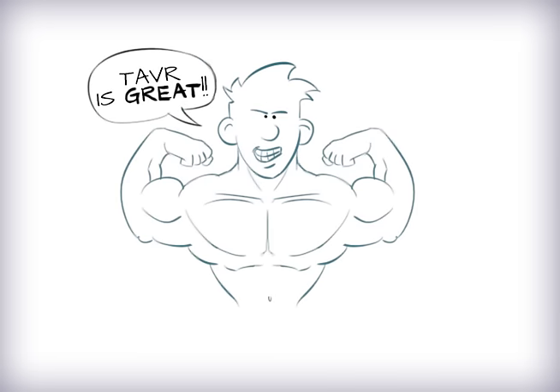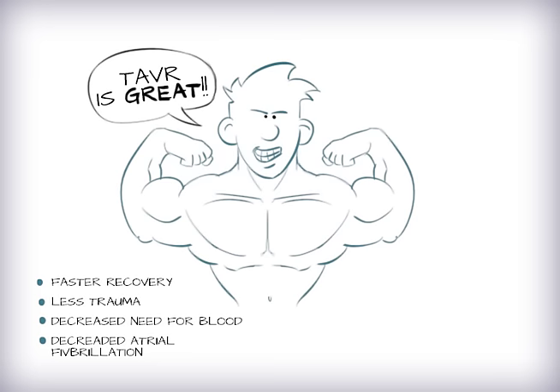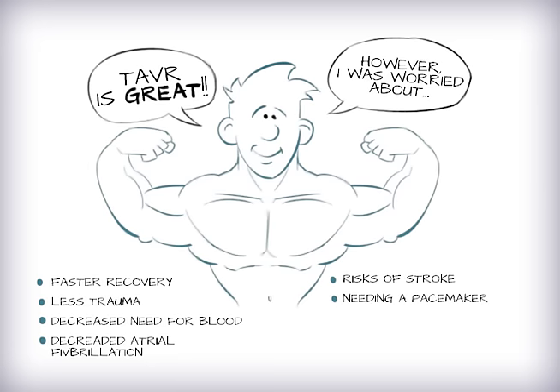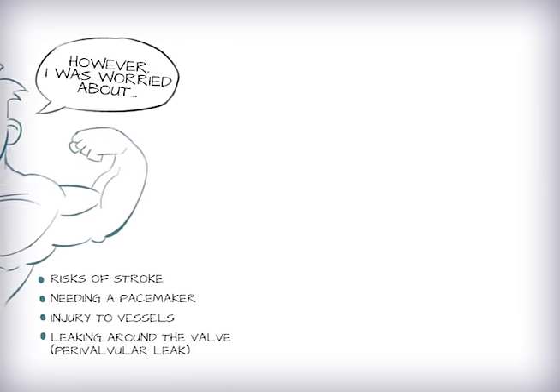TAVR has some amazing benefits like faster recovery, less trauma, decreased need for blood, and decreased incidence of atrial fibrillation or when your heart loses its beat. However, there are still risks of stroke, needing a pacemaker, injury to vessels, and leakage around the valve, also known as paravalvular leak.